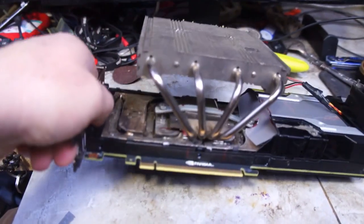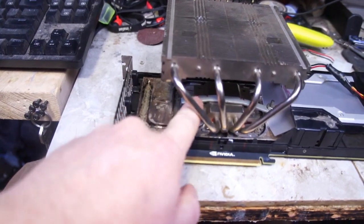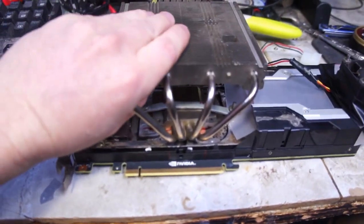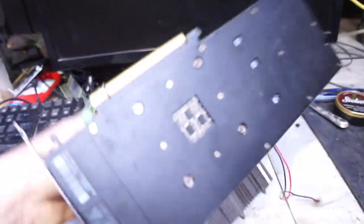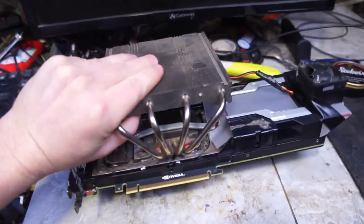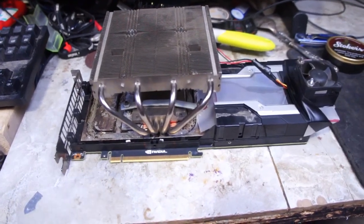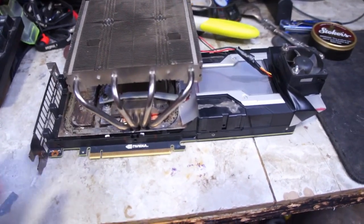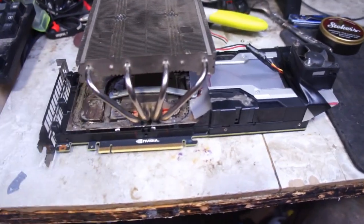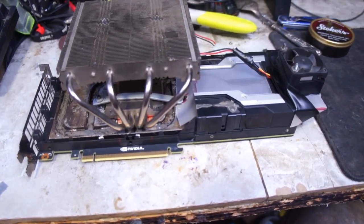I just have some screws sticking through the original cold plate, and then there's a flat piece of steel holding the Noctua to the base plate. So it mounts with the original four screws on the back — mounting pressure is the same. If you really wanted a cheap way to do water cooling, you could get an AIO and do the same thing, without having to buy something custom or worry about getting mounting pressure right.